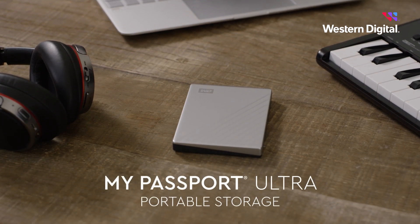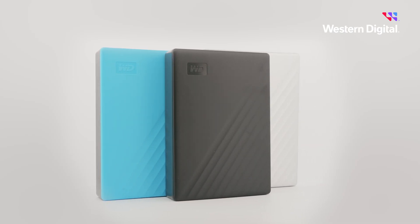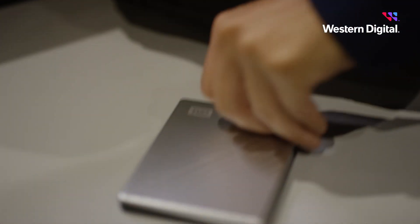this drive offers up to 6TB of capacity, universal plug-and-play compatibility, and is available in a range of vibrant colors, making the My Passport the ideal companion to take important files with you or transfer from one device to another on the go.